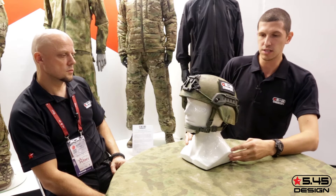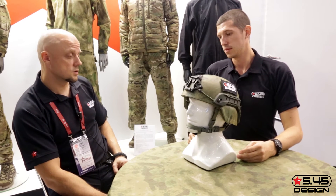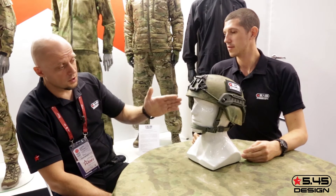It has closed ear cups. Why did you decide to do this? The answer is simple — because of this design, it provides more protection for the head.